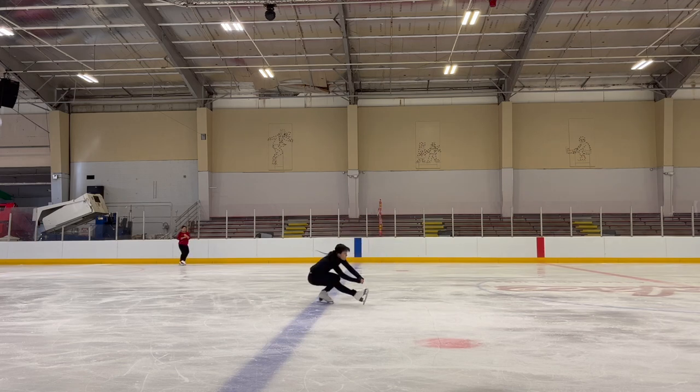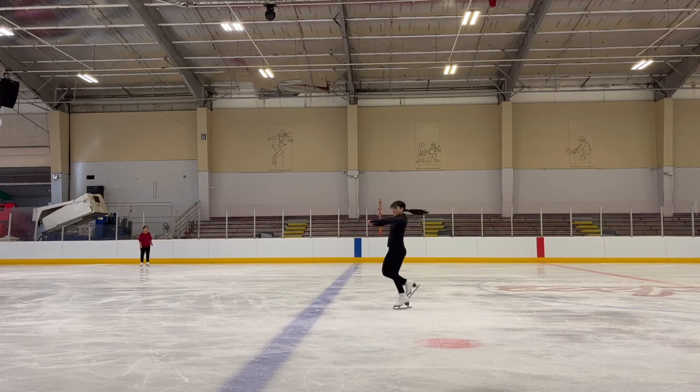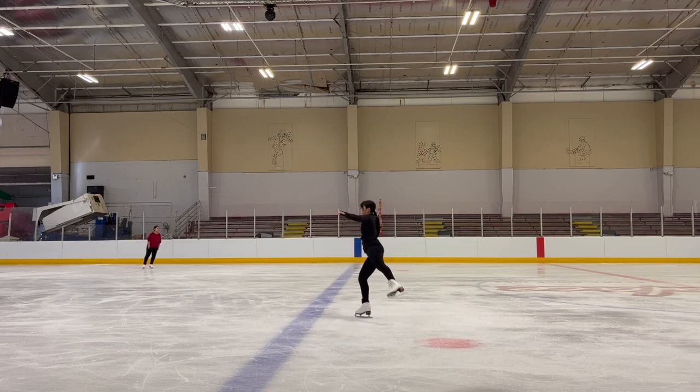Additionally, the faster you spin or the more power you get, the easier it is to get down low with very minimal effort.